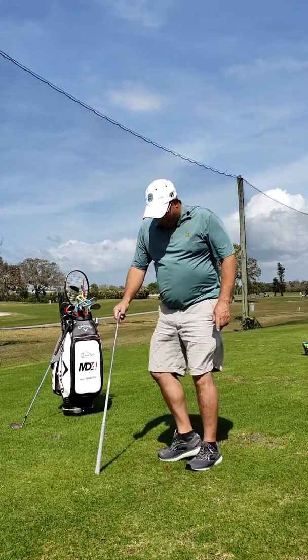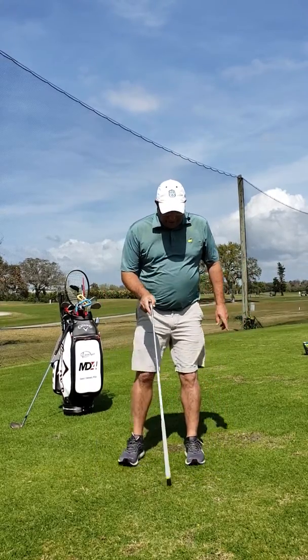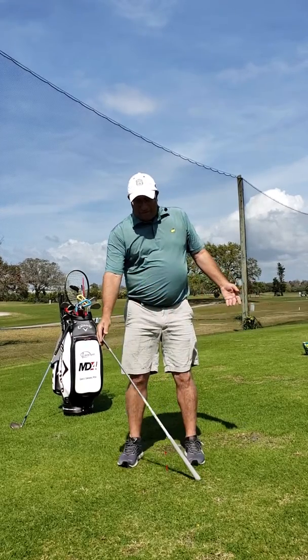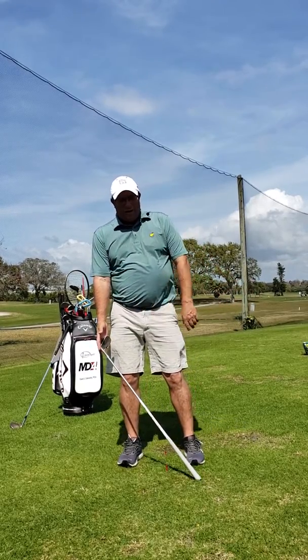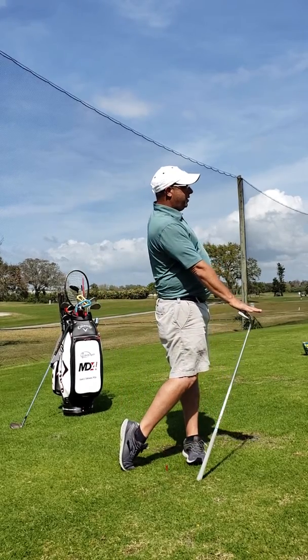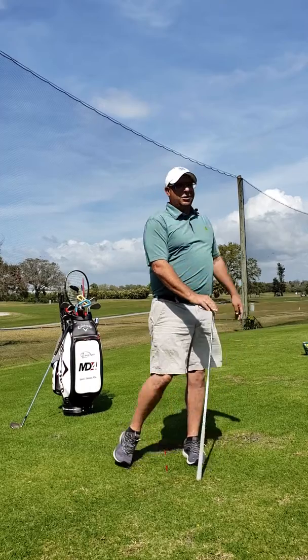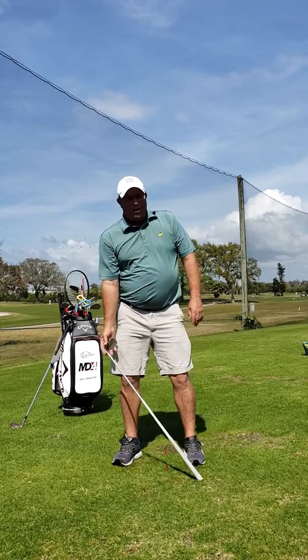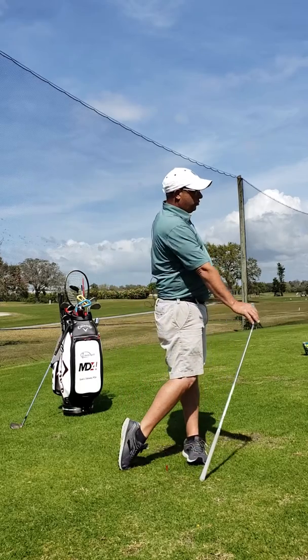The next steps would be letting the club head fall to the right. Notice I let my weight drift very subtly and then I push the club head through using my legs the way I've just been practicing. So I start with the shaft vertical, let it fall toward my right hip, and then push toward the target.